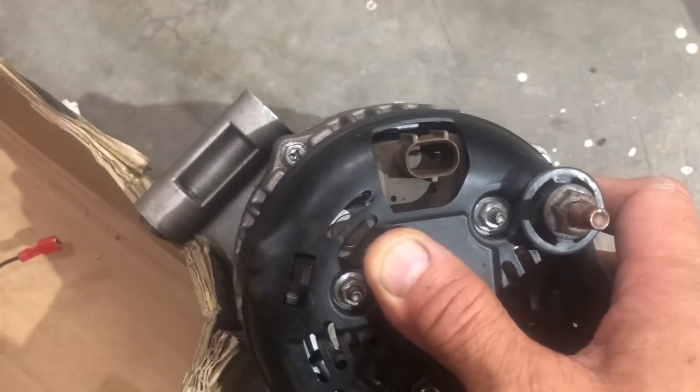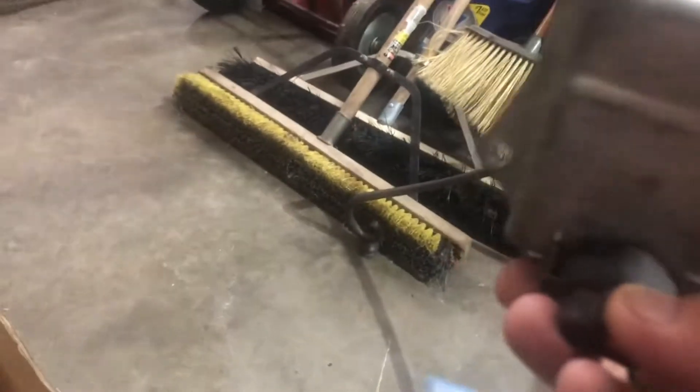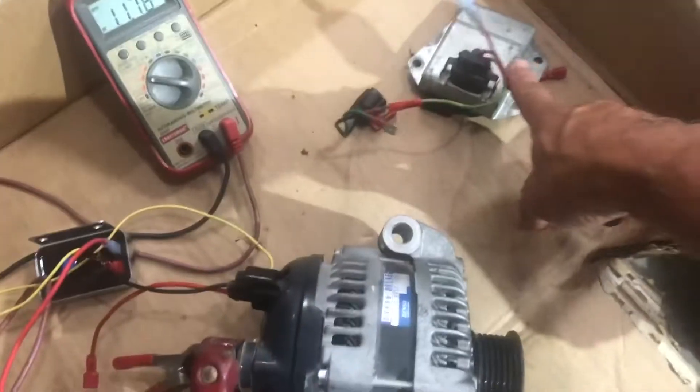You can hook a voltmeter up to that and you can get these pigtails off eBay. The other style alternator looks like this — this is the earlier style, I think it was '03 to '07. This is the type that would use the voltage regulator that looks like this — the 70-and-up Mopar style. The newer alternators need the Type B regulator; this is the Type A.